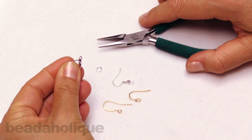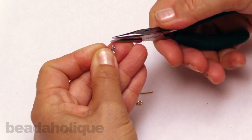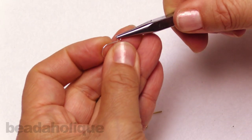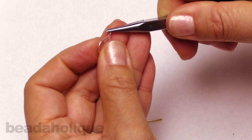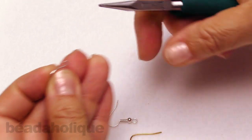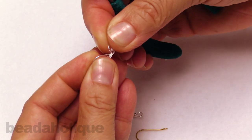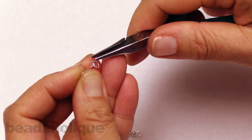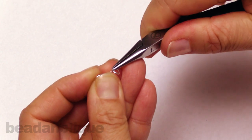I'm going to take this lever back earring hook that has a loop at the base, and with my chain nose plier, I'm just going to grip on the loop and twist it to the side, the same way that I would open a jump ring. Then I would attach my component, whether it be a simple wire loop or a jump ring like this, and close it back up.